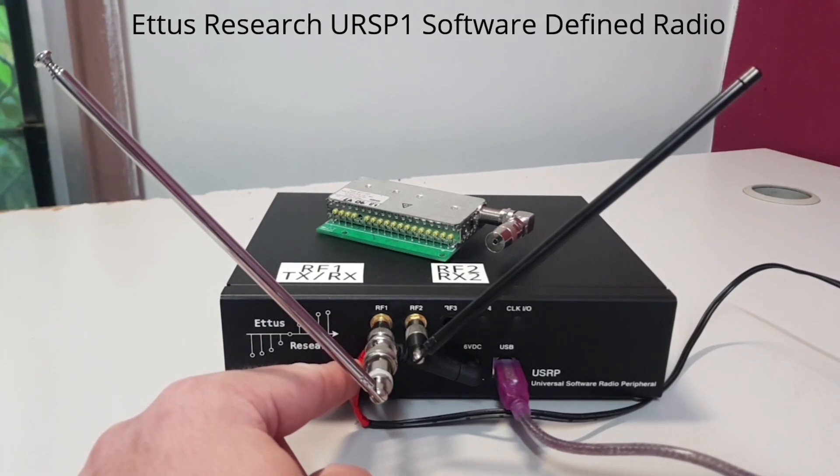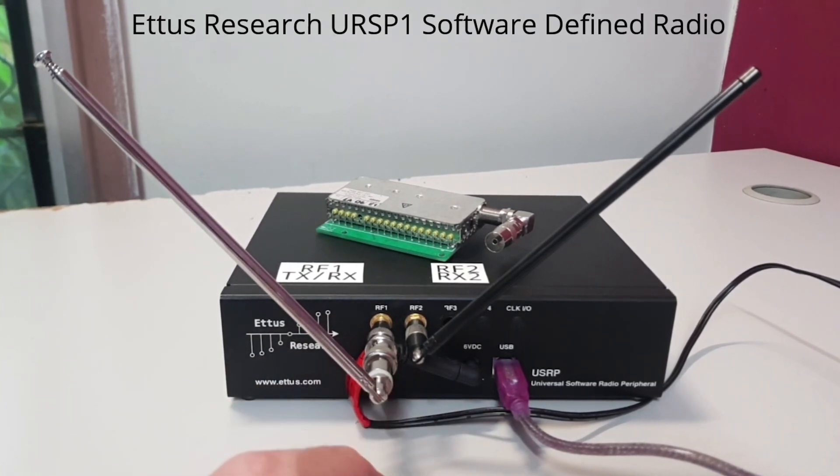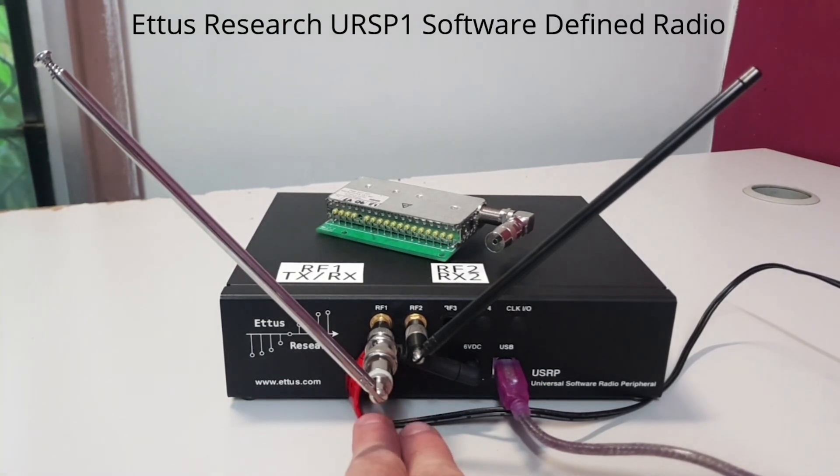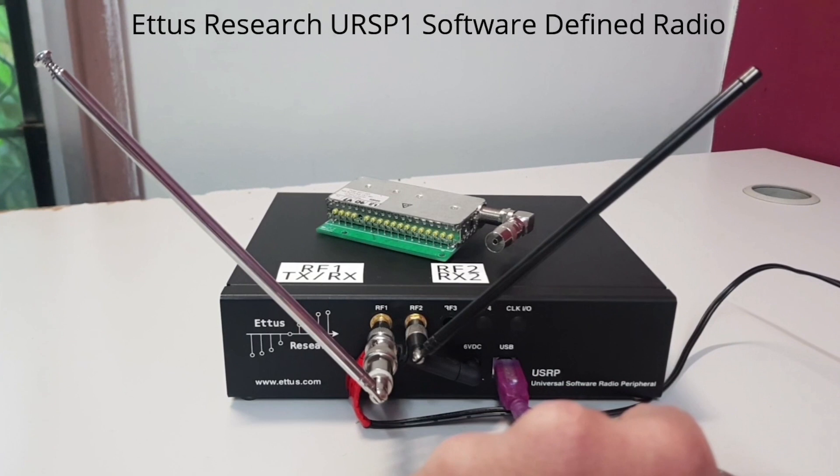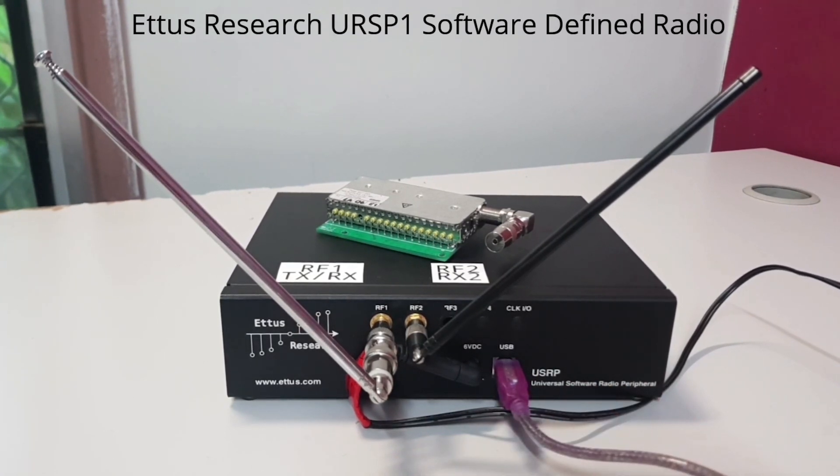It's powered by six volts DC. Mine didn't come with the power supply, so I bought a generic one sourced from the Radio Shack equivalent in Australia, called Jaycar. You have to make sure the polarity is correct when buying one of these cables, because the inner connector and the outer shield can be switched for polarity — you don't want to fry your SDR. It requires a USB Type-B to USB Type-A cable for the connection to the computer. It has two SMA female RF connector ports at the front, labelled RF1 and RF2.